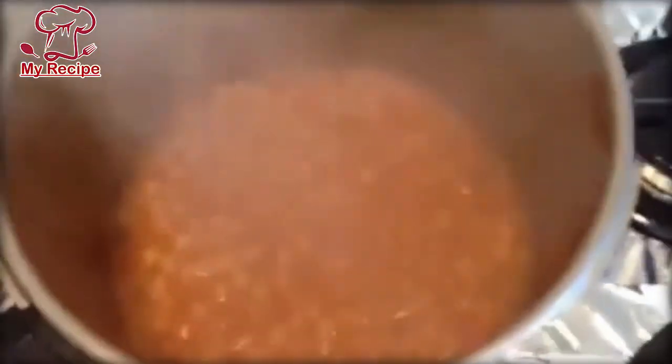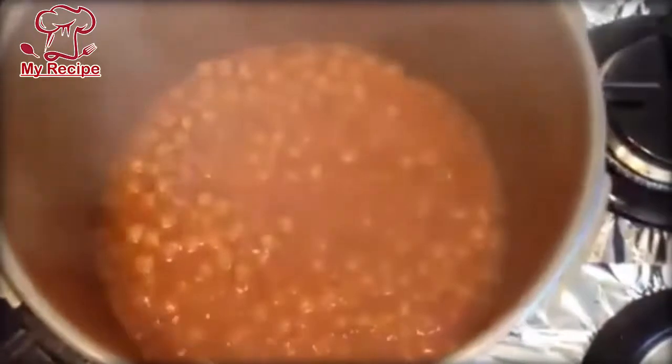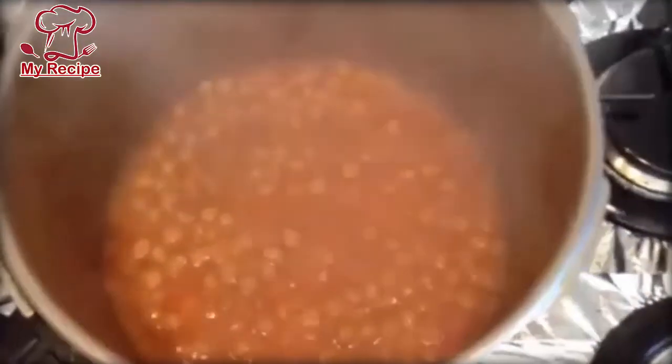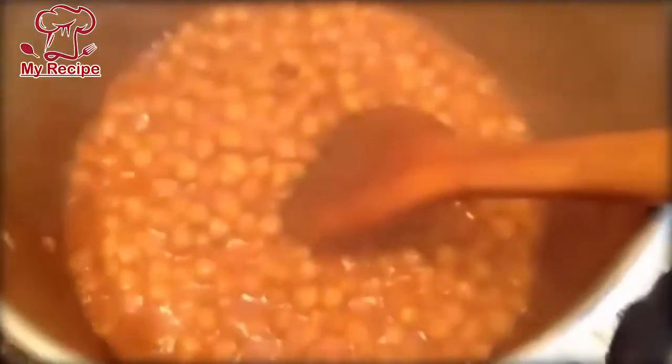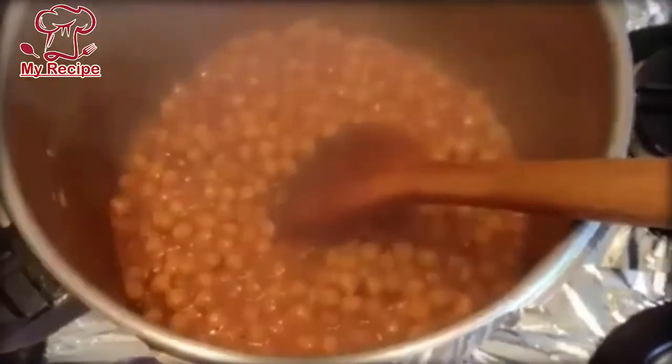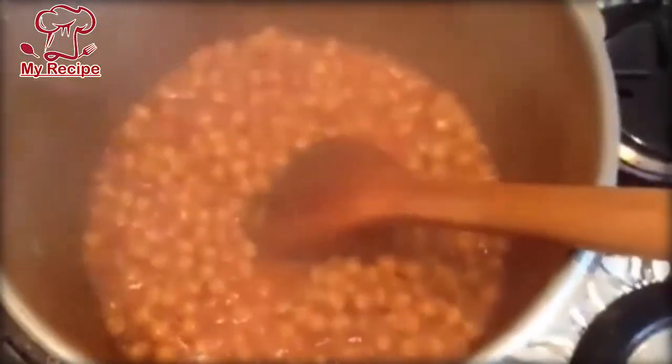When I put it in a glass, I will add more tomatoes. We have added the tomato and made the shorba. When we make it well, the taste will come through nicely and it will look good.